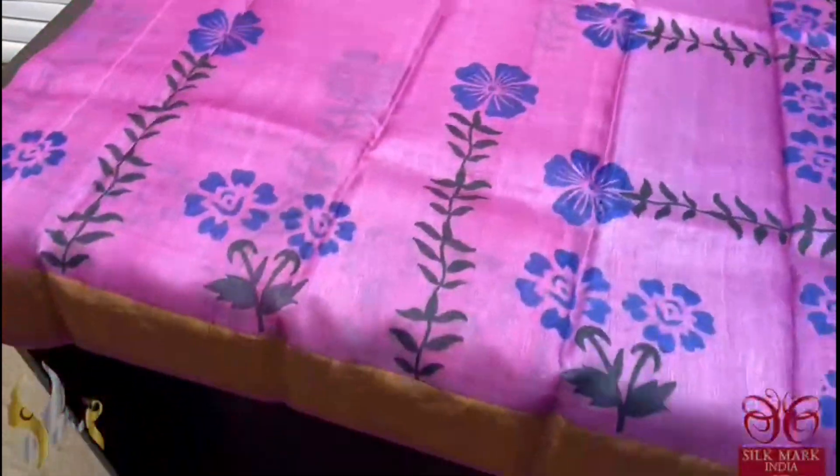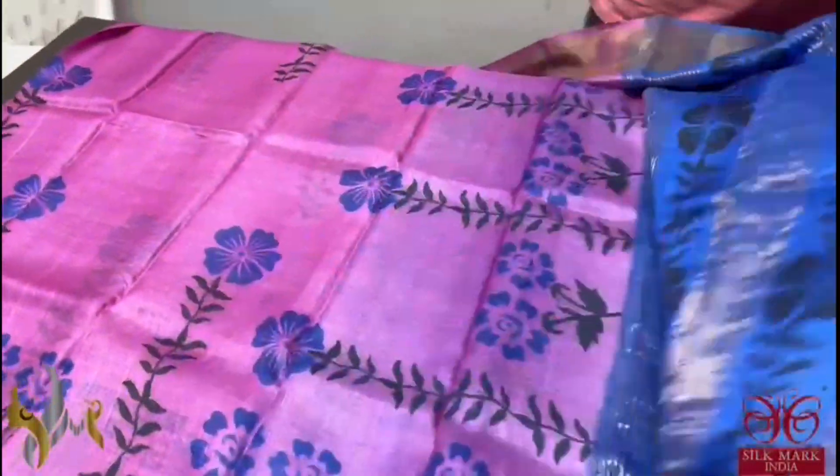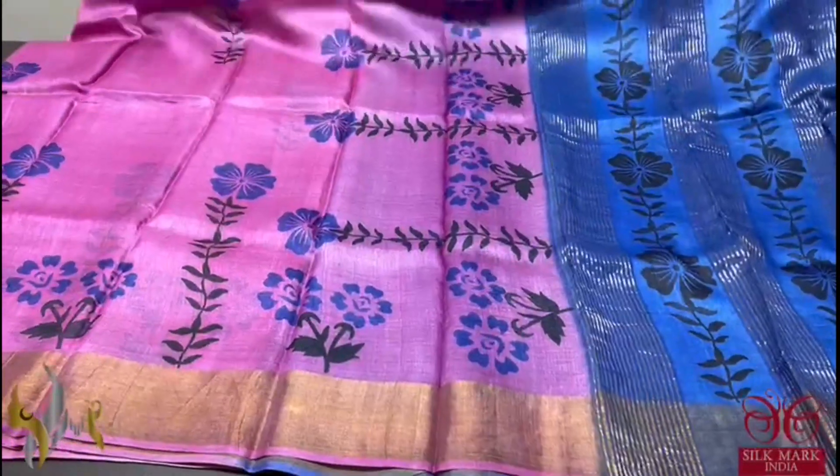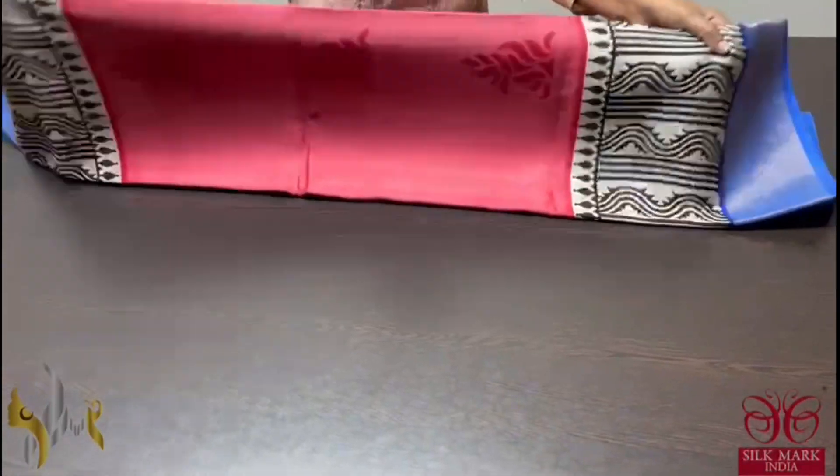A pink saree here with royal blue prints all over printed. And we have a contrast pallu and blouse which is in royal blue. Beautiful contrast concept saree and it comes with authentic silk mark. Pure tassel silk saree, premium quality, acid washed boiled tassel.